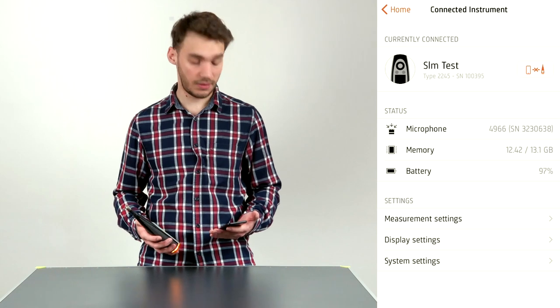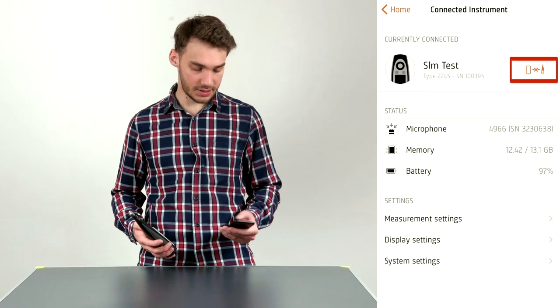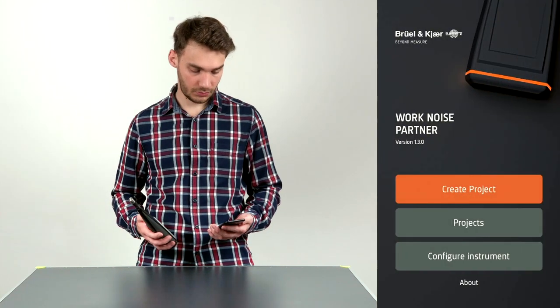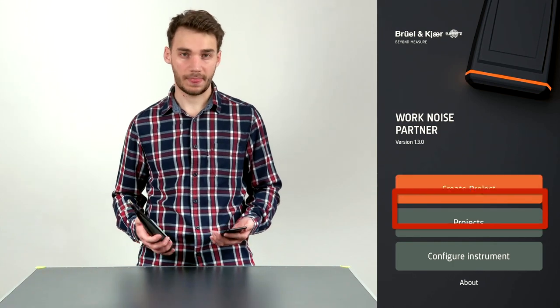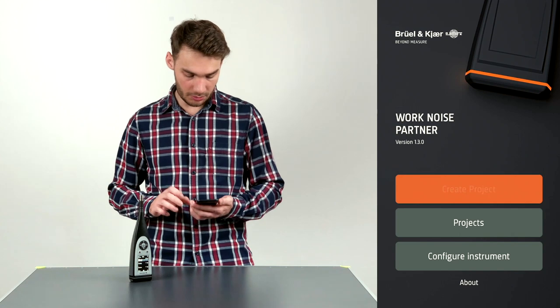If you want to disconnect the device in the future, go into the menu and click the disconnect icon. Now let's go to the home screen. We have two options: we can create a new project or view the list of previous projects. I'm going to click Create Project.